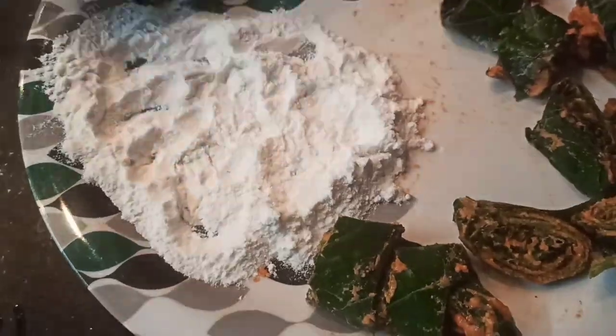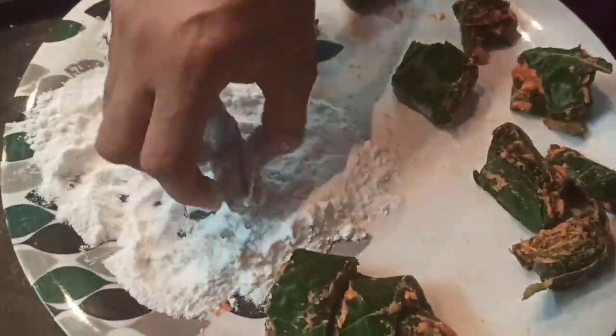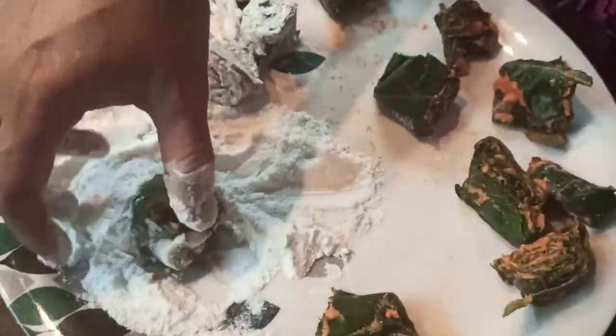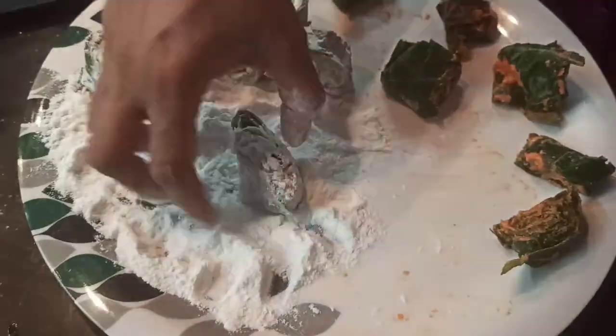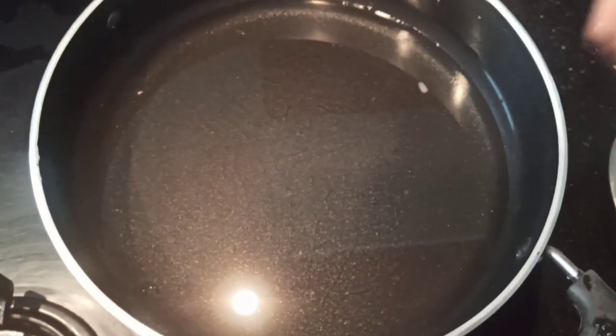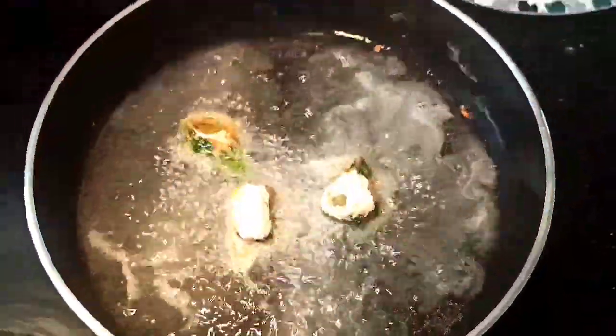Now take another cup of rice flour and coat the swirls with rice flour as shown. Meanwhile, add some oil in a pan to fry the swirls.